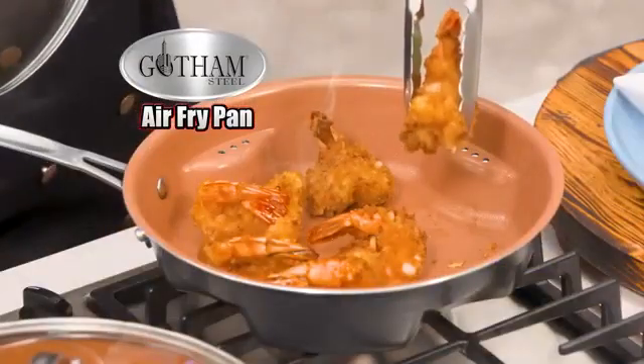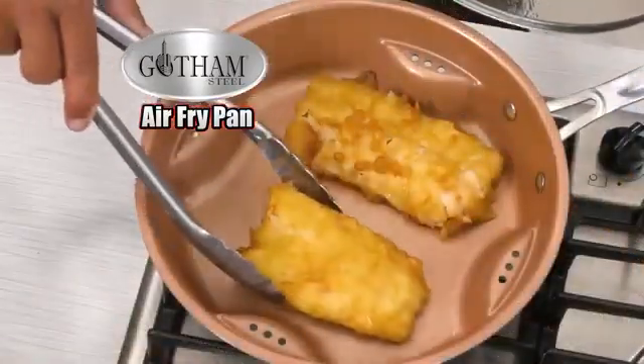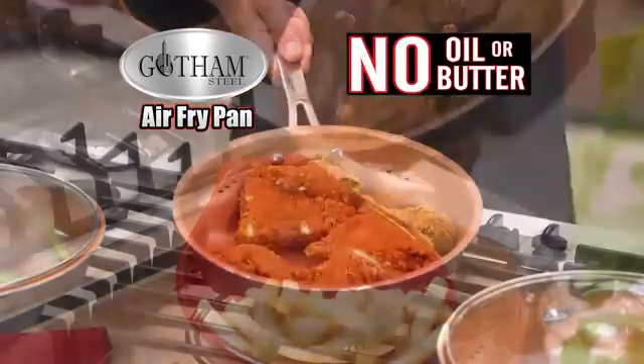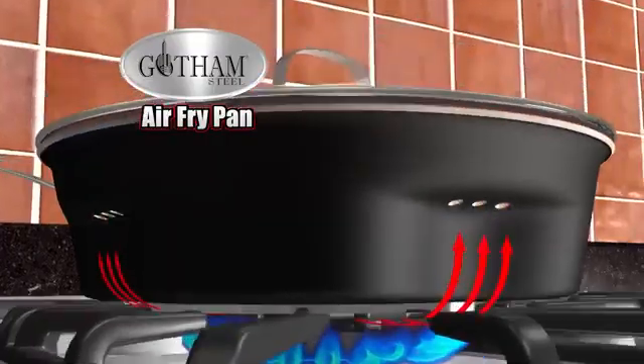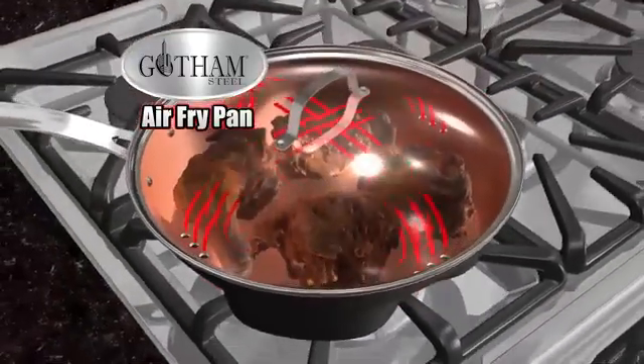Gotham Steel Air Fry Pan — the fastest, easiest way to air fry food without using oil or butter. My pan uses air instead. The unique side vents allow heated air to flow through, creating a convective current inside.